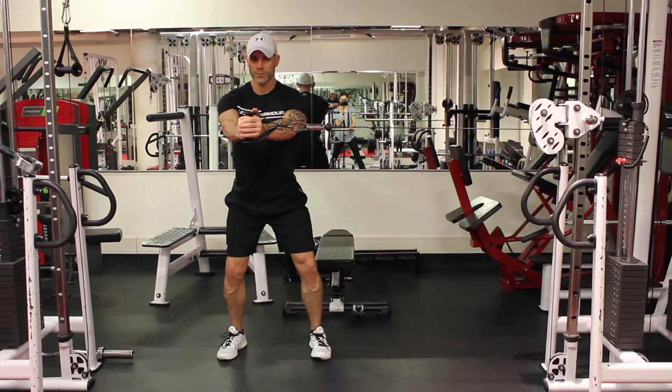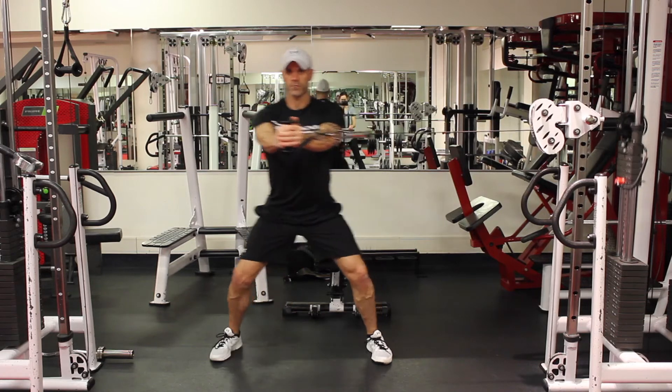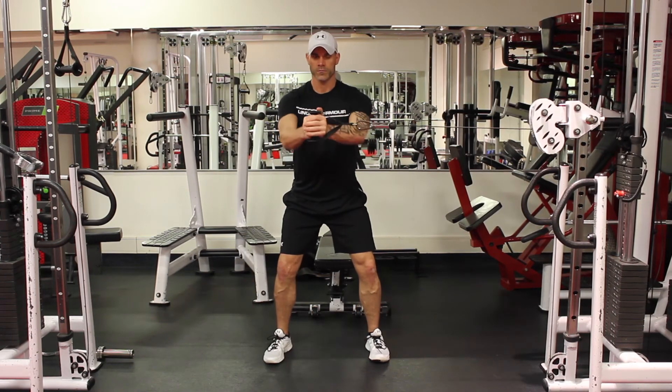Set yourself up with feet shoulder width apart, pelvis neutral. You're going to do one press and then one step out, then return to the start position before repeating. Make sure you do both sides, and resist against the cable trying to pull you in.